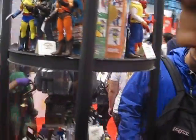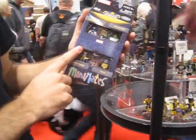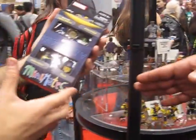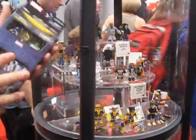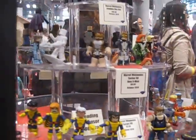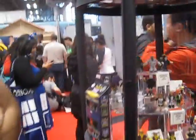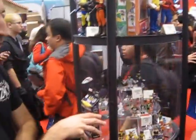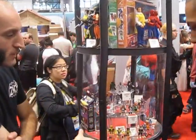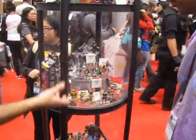Down here we have the Mini-Mates. This particular one is our Infinity box set for Toys R Us — a fan-choice box set where fans voted. It's a Toys R Us exclusive based on Infinity; it's going to have Cap, Thanos, Thane, and Armored Hulk. This series we just debuted is Series 60, coming out at the very end of the year or early next year. It's the Strike Force from Uncanny X-Men 275 versus the Brotherhood, with a lot of interchangeable parts so you can make different members of the Strike Force.